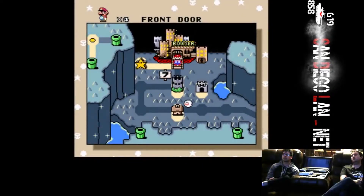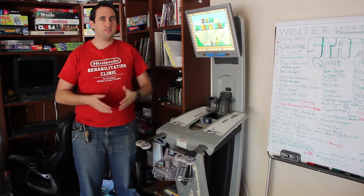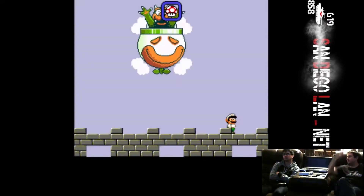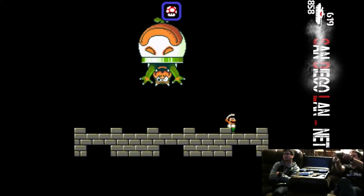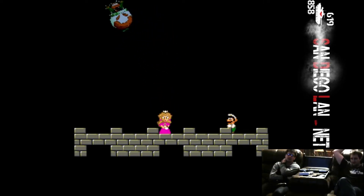My first platformer that I ever beat was Super Mario World, and I can get through it now with Star Road in about 12 minutes. With some pretty good speedruns done in-house, just among our friends to see who could beat it fastest. I always get a little caught up on Bowser, but that's okay.